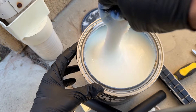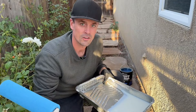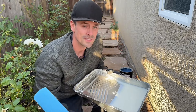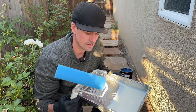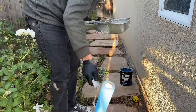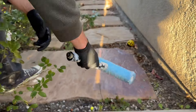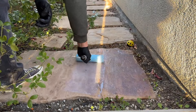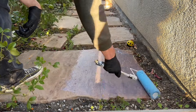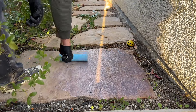Everything's already cleaned off and dry, ready to roll — no water or oil stains on these rocks, so we're ready to go. I'm going to start at the end and work my way back through the whole area. The biggest thing I noticed when applying this is it goes on pretty thick, and we used barely half the can for this entire walk area. It goes on almost like a bluish-white color.